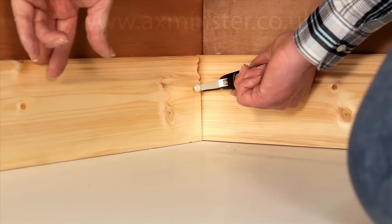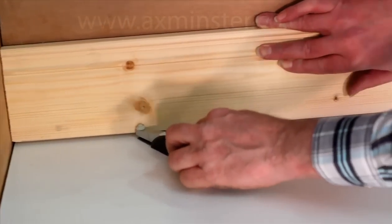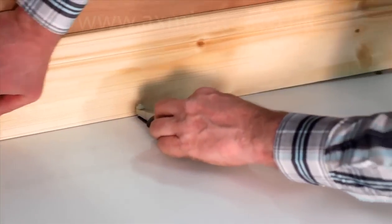Use the EasyScribe to mark the profile for skirtings. Scribing skirtings to an uneven floor is a breeze with the EasyScribe.